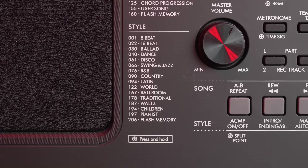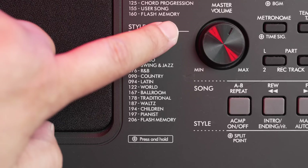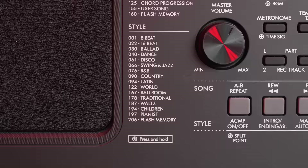You can further tweak the onboard sounds with more than 60 DSP, chorus, EQ and reverb effects. These sounds can be layered or split across the keyboard for a richer tone. Yamaha's rhythm accompaniments are legendary, and the 205 styles encompassing pop, rock, jazz and world music are some of the best programmed in the industry.